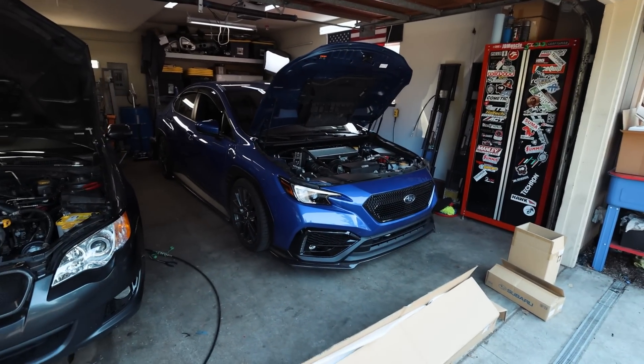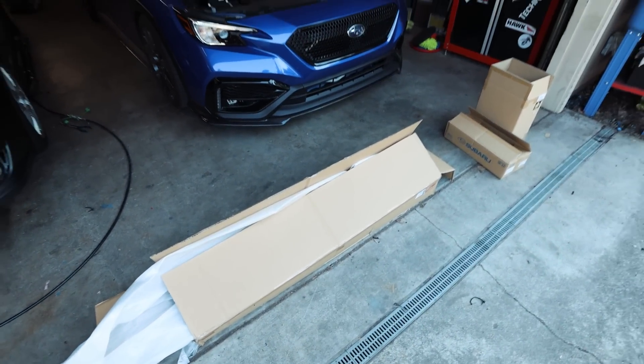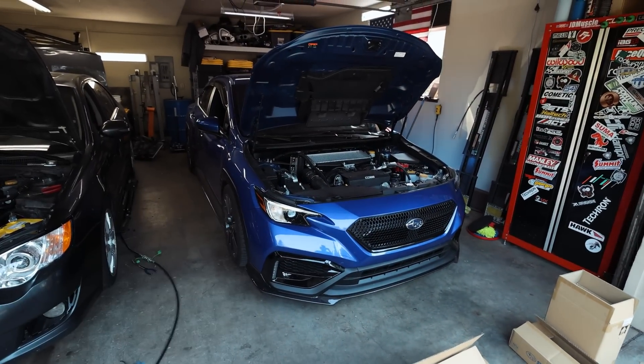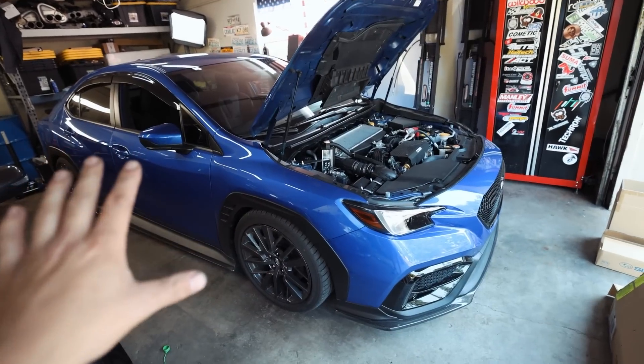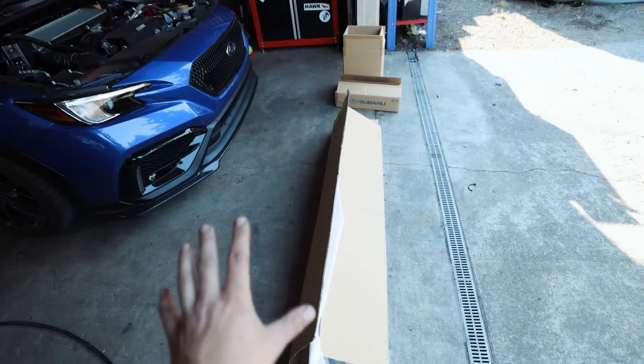With the WRX today, our boys at Rally Sport sent us some goodies and there are more on the way. Huge shout out to the guys over at Rally Sport Direct - they are hooking us up with some stuff for the WRX. I'm aware that the Accessport is out for this car now but we're not going to focus on power stuff today.